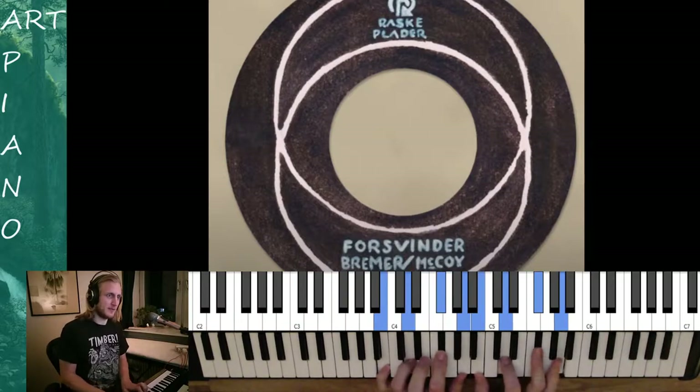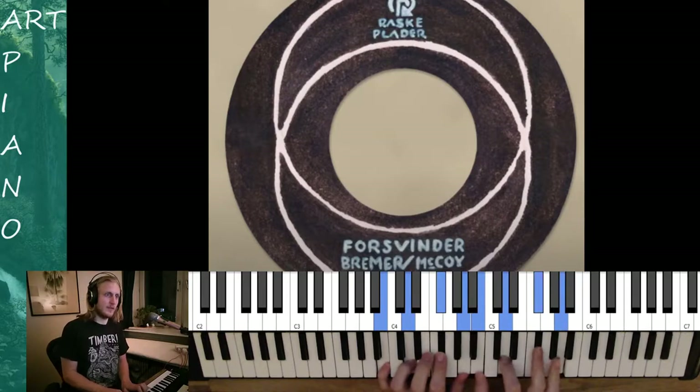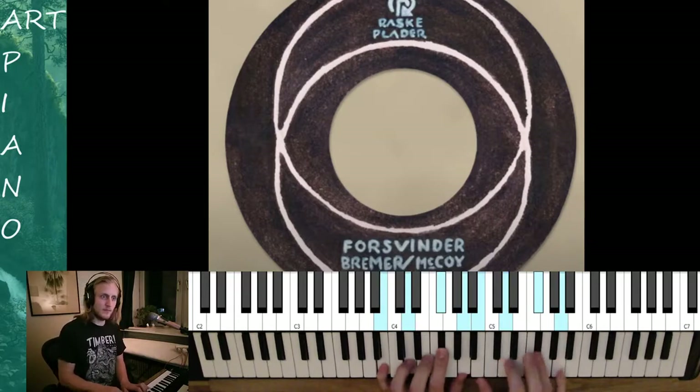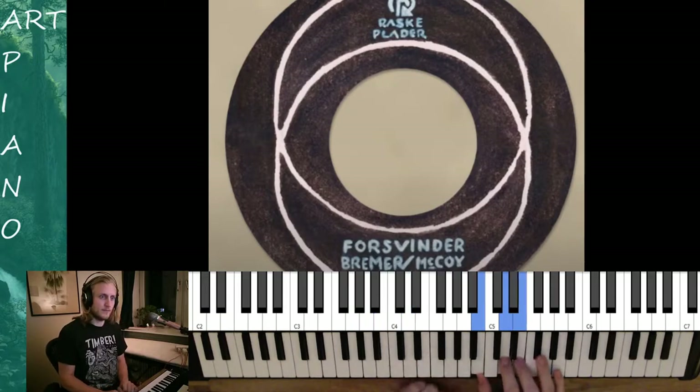We are starting on this Bm7. Let's warm up by placing both our hands in Bm7. And maybe the right hand can play a pentatonic game, which is basically just a minor 7 chord with the 1, 2, 3, 4, 5, 6, and 7.